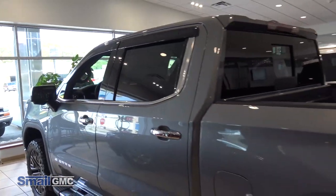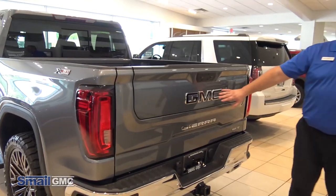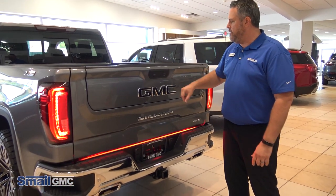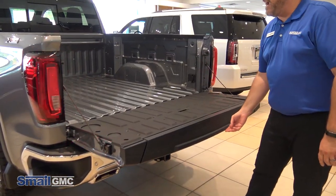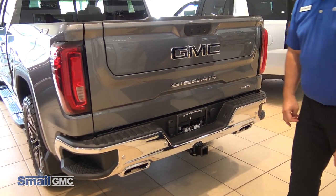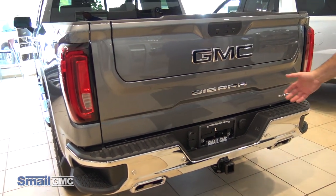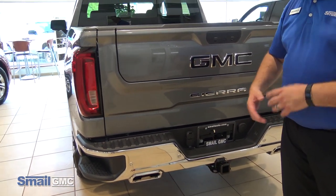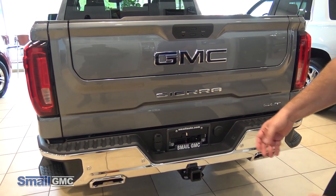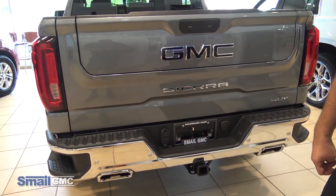Coming around to the back here, obviously we've got the black emblem right here on the tailgate. One of the cool features that we added — this SLP has the pro-grade tailgate. You can see we added a third tail light down here which is LED. It's going to act as the tail light and the turn signals, so whenever you turn your turn signals on it will change from a red LED light to a white one. If you hit it, you're going to see that nice bar right there.